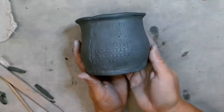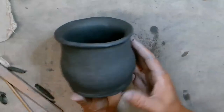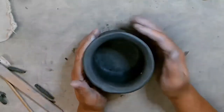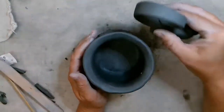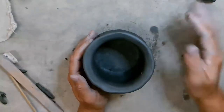So I'm going to let this rest sitting out for a little bit and I'll come back and we'll attach the handle. The handles need to dry just a little bit more so they can hold their form. I'll be back.